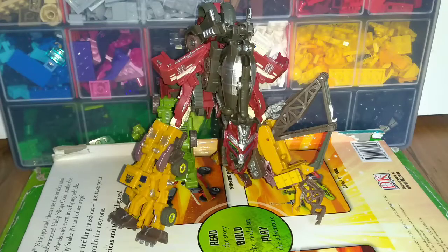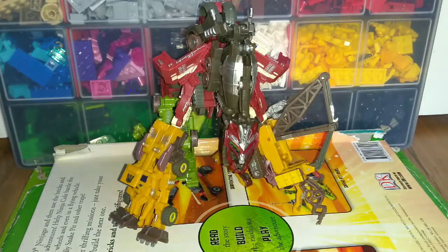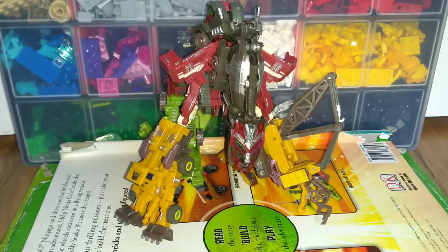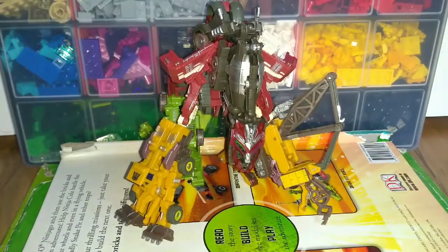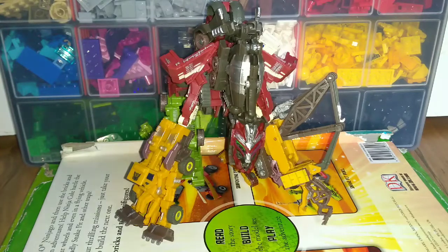Hello everyone, superhyper here back at it again with another toy review — well, it's been a long time since I've done one. So here we are. This is the Constructicon Revenge of the Fallen Devastator minis. They're not Studio Series, but if you've seen the new Studio Series photo, I'm never going to get those unless they do bundle packs.